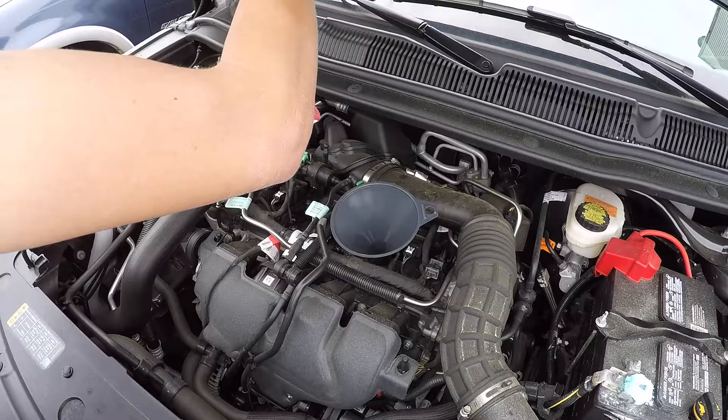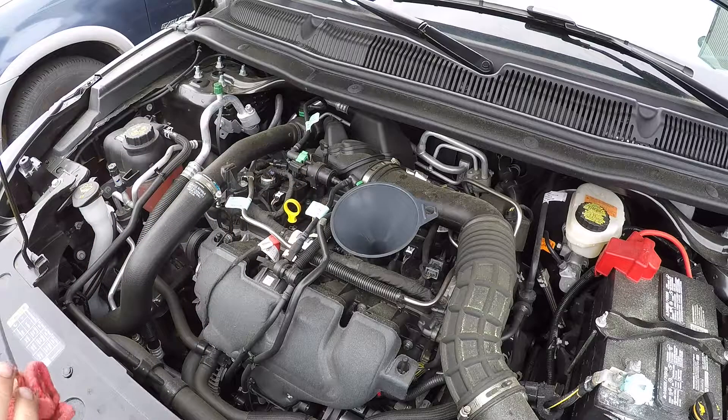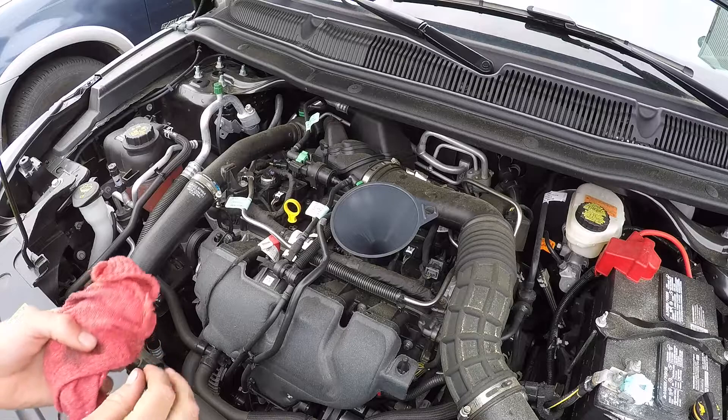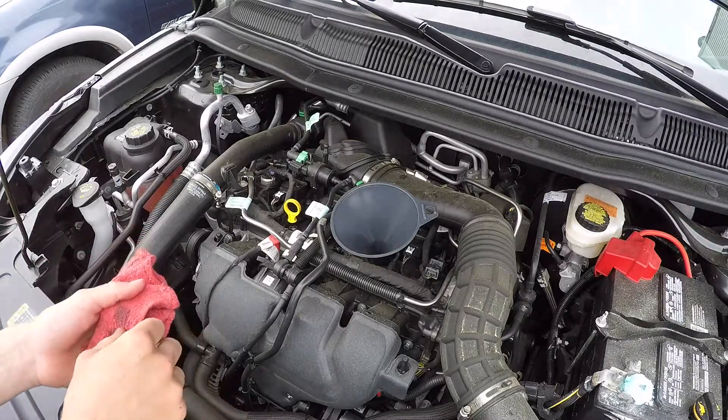I'm going to start the motor, let it run, and cycle it through the filter. The filter will fill up with the rest of the oil it needs. Then I'll let it sit five minutes, check the oil again — if it's in the middle, leave it. If it needs a little more, you can add a little more.